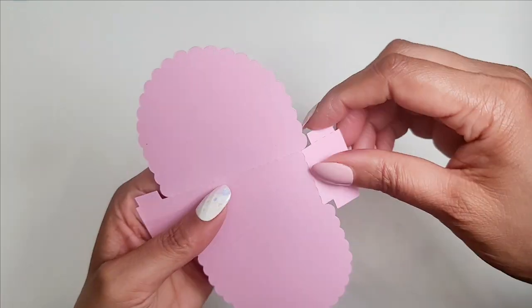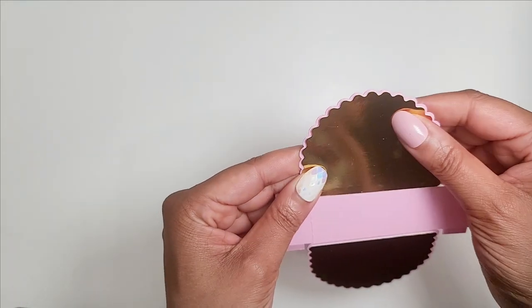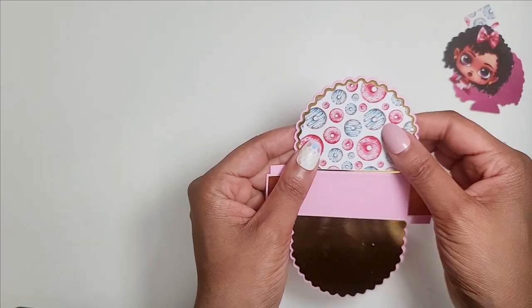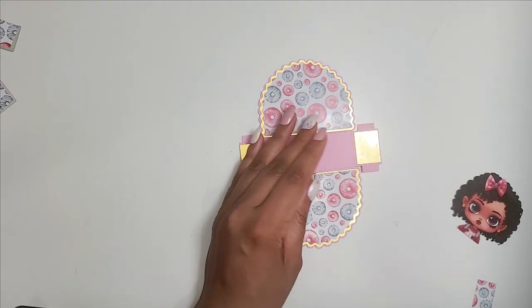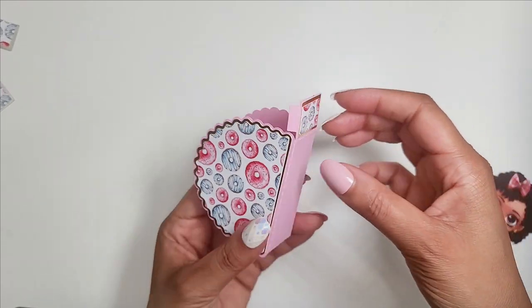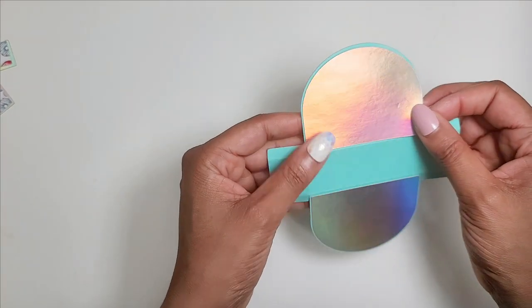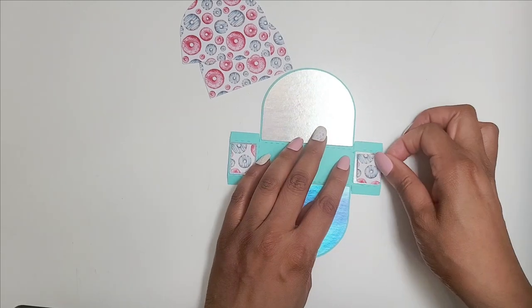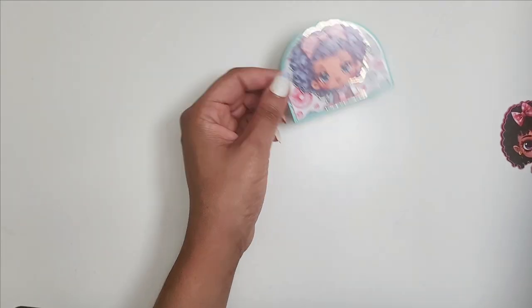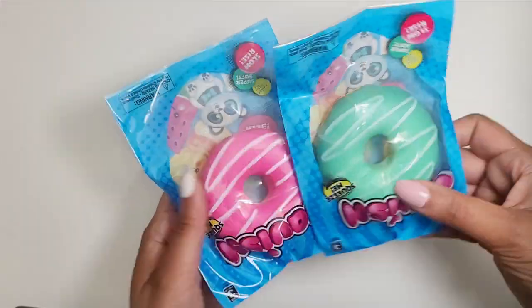Once cutting is done, start assembling. First, fold over your score marks. Then glue your layers together — I'm using my own brand of crafting glue, but it's not available right now. In the meantime you can use glitter glue; link is in the description. Make sure the tabs are oriented correctly so the image faces the right way. After gluing the tabs, add your 3D image or name to the front using foam dots for dimension. Foam dots are available at the Dollar Tree, Amazon, Hobby Lobby, Joann's, or Michaels.